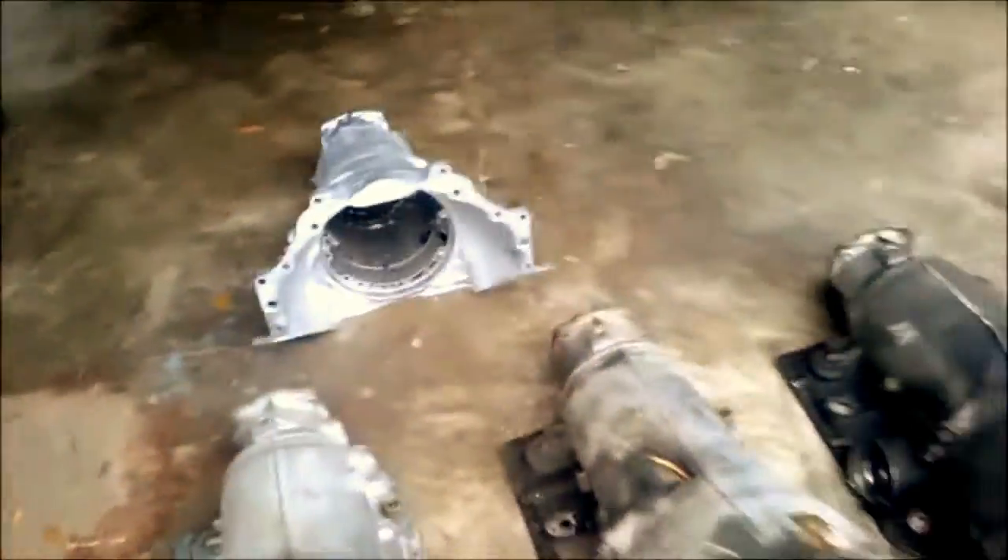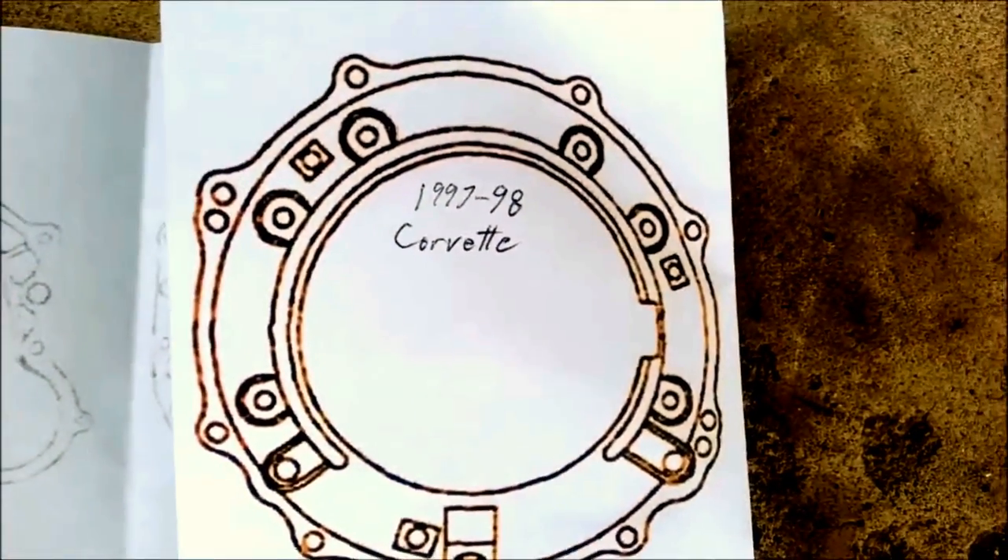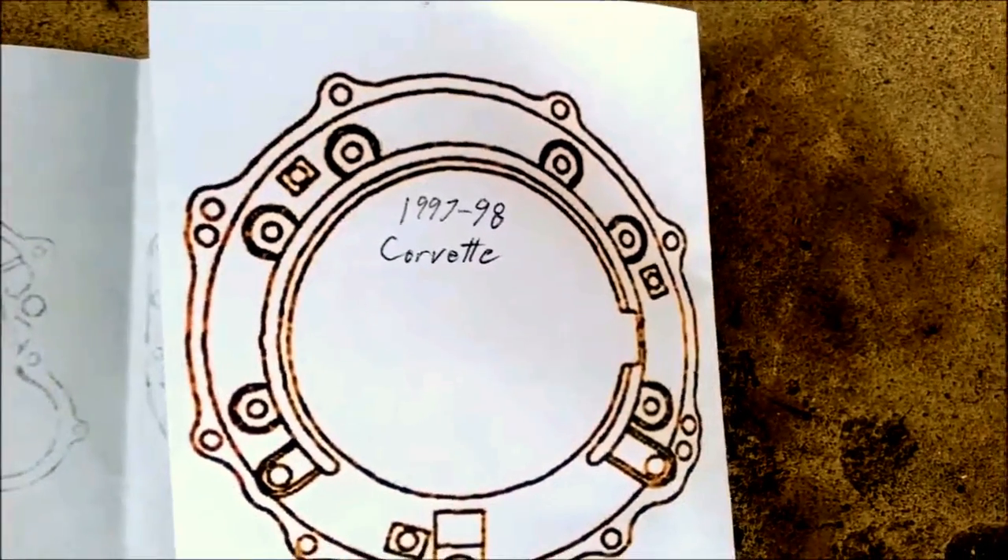We're not done yet because there are a couple here that I don't have - well, I have the round one; it's in my Corvette over there, but we're not taking that out. I'll just show you a picture of it - it's round like that. That's the 97 through 98 Corvette.